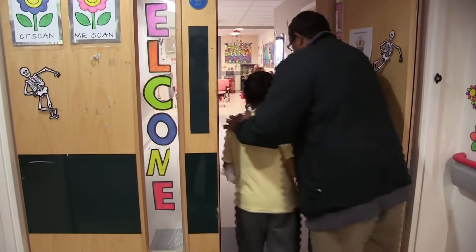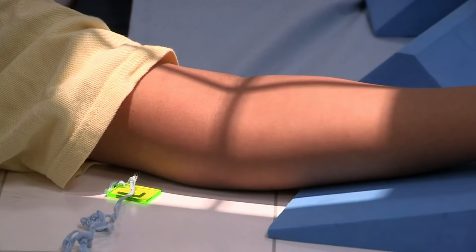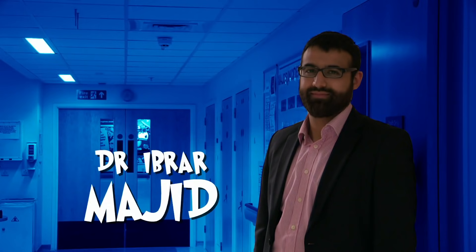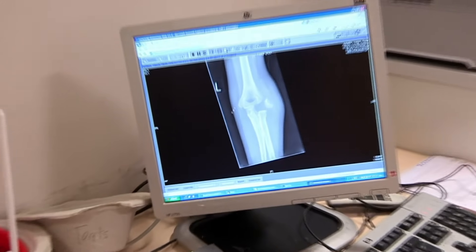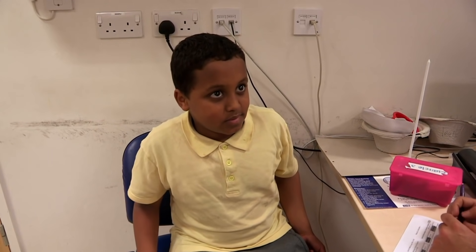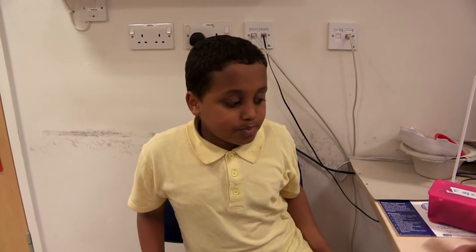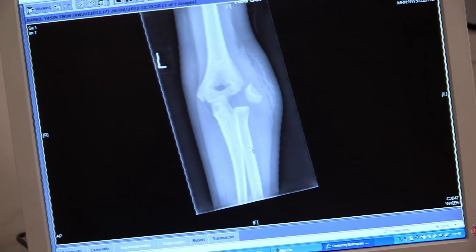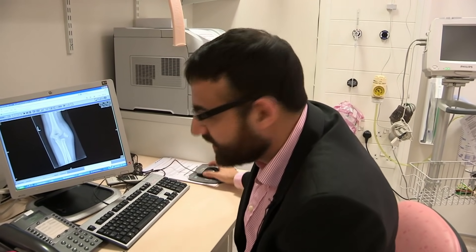First stop is the x-ray department. Enter Dr Ibra Majid with the results: Yasin has broken his elbow and needs an operation to fix it. Yasin won't be lifting a trophy for a while — part of his bone has come away from where it's supposed to be, pulled off by the muscles attached to it.